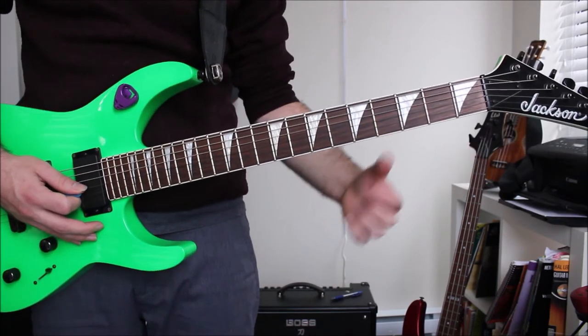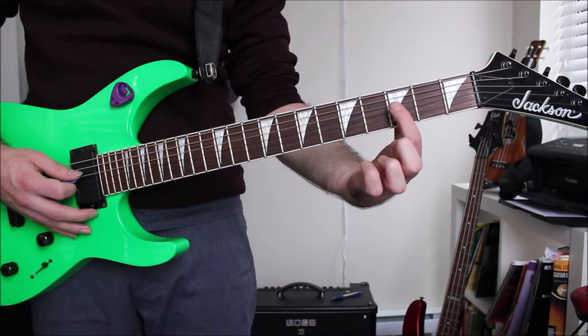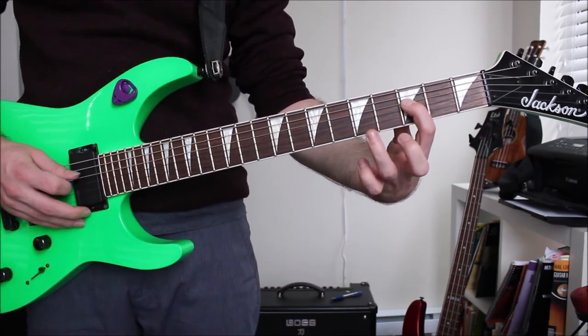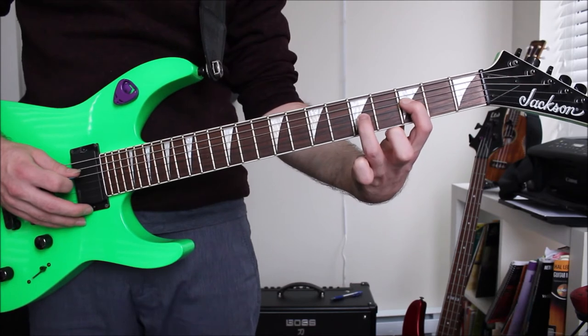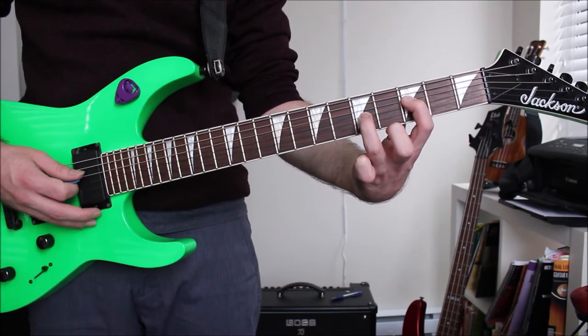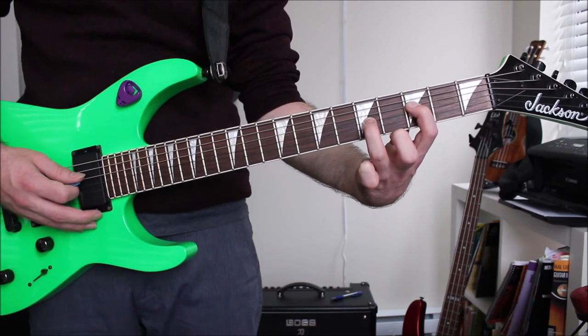Then we change strings for the first time. I take my index finger and put it on the third fret of the D string, creating a power chord shape — third fret D and fifth fret G. I just play this power chord as is, four times.